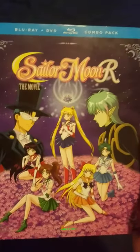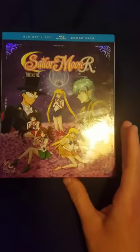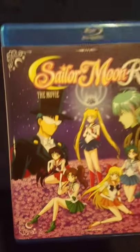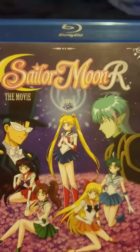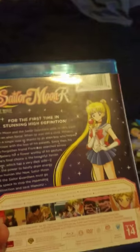I do like the menu for the Blu-ray. I wish they had picked a better picture, and I hope they don't call the next movie 'Sailor Moon S the Movie' — the title is lame in my book. But I'm just happy to have it on Blu-ray.